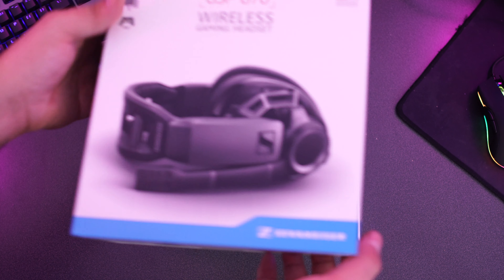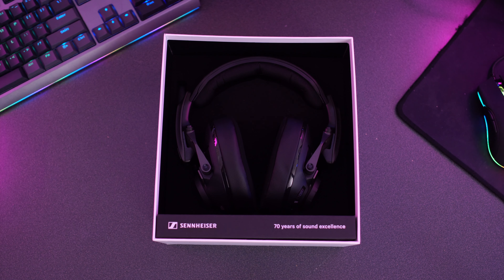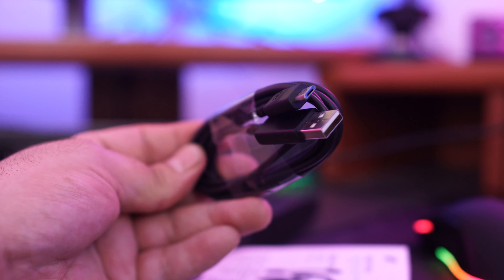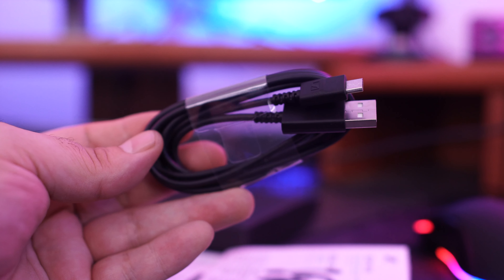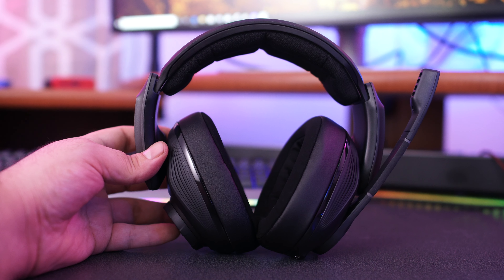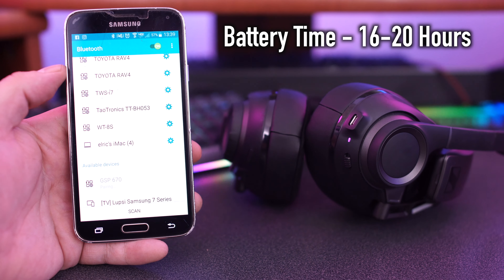The microphone has a frequency response of 10 to 7,300 Hz. The headphones' frequency response is 10 to 23,000 Hz. The sound pressure level is 112 dB, which is plenty loud. Inside the box you get the headphones, a GSA 70 dongle, and a 1.5-meter USB cable.